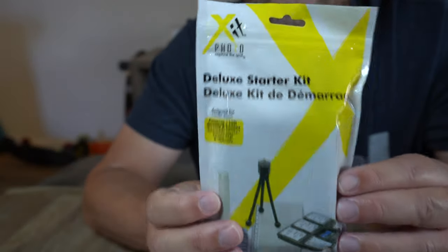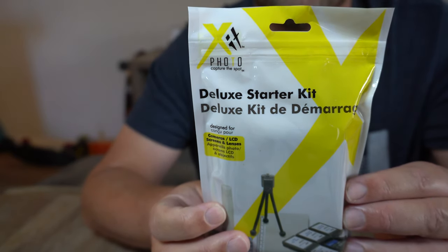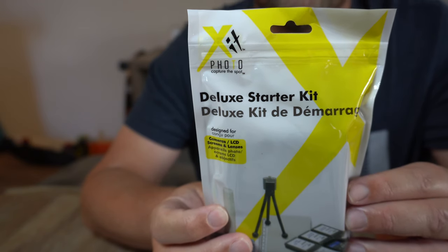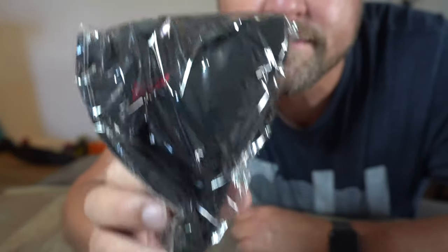Looks like I got some other goodies that I didn't know I ordered. Check this out — some other stuff came in the box too, and I'm super stoked with this unboxing. I was just looking forward to the lens, which was a great price, and now I got extra stuff. This looks like a memory card case — pretty cool. In here we have a little tripod, lens cleaning fluid, cleaning cloth, screen protector, and cotton swabs.